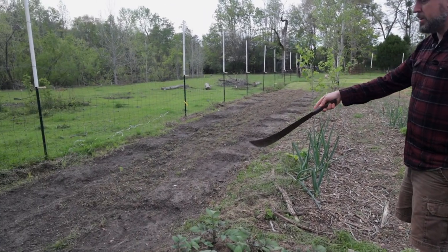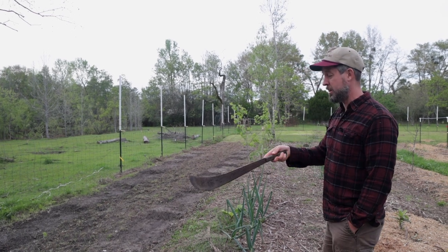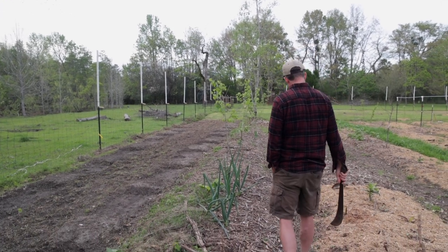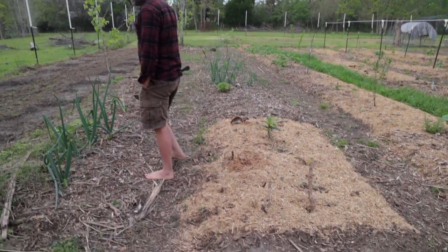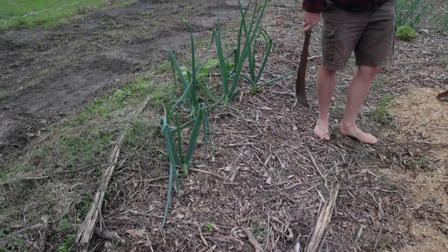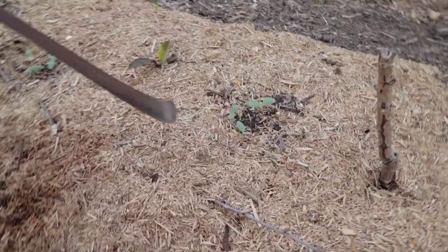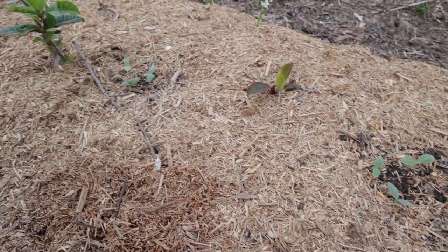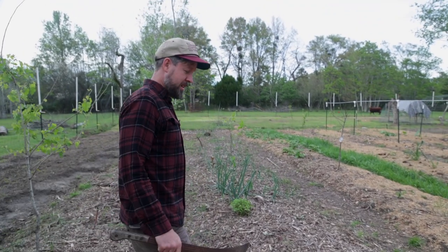Over here is where Ezekiel's landrace watermelons are going in this year. Those are his mounds — he tilled this area up and created it just a couple days ago. There's not a lot to see yet as things are still waking up, but there's life here. We're seeing what survived that really cold weather, and I started making pockets into the mulch and planting in. These are either cucumbers or melons — I had both going.